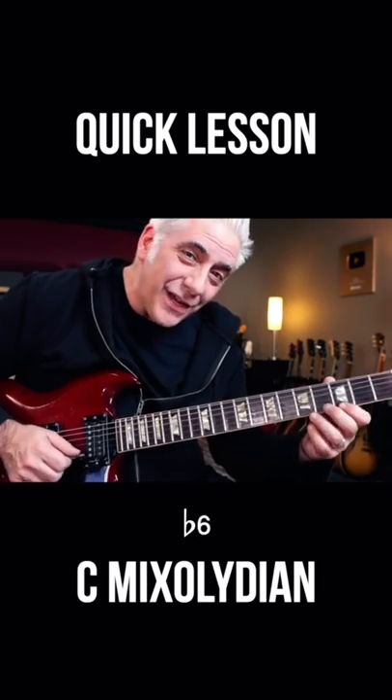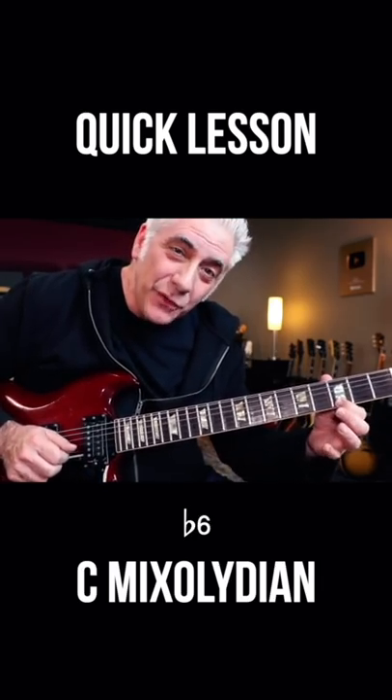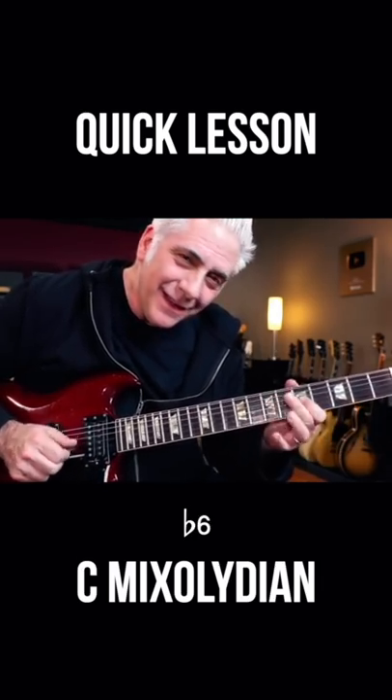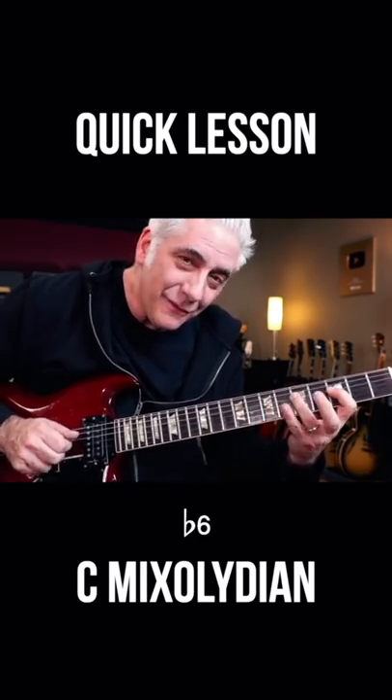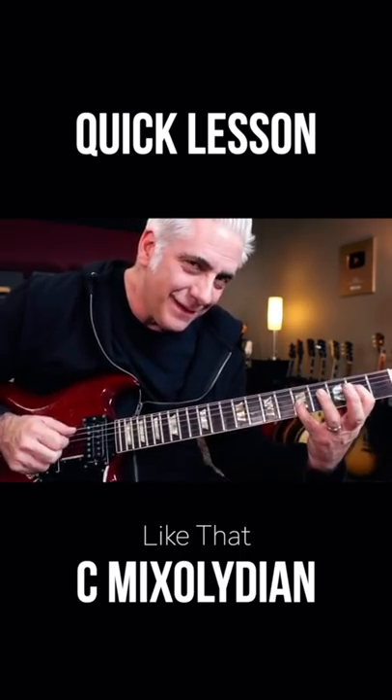You notice I played the b6, like a blues note there, and then the b3 to the 9th, and then b6 again. Pretty cool.